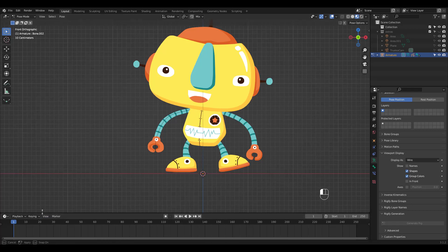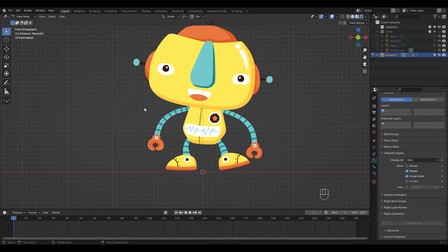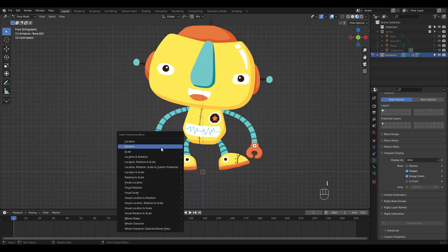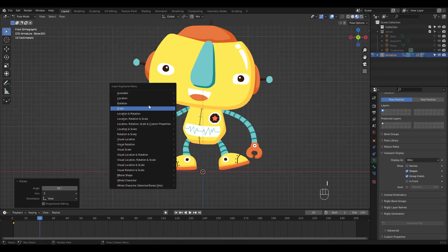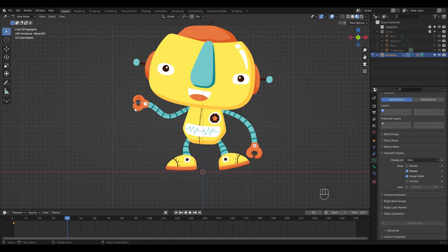Why don't we make a quick animation? Select all bones and press I to insert rotation keyframes at frame 1. Then go to frame 20 and rotate the bone, and press I for a rotation keyframe again. Now go to frame 40, rotate the hand bone, and add a keyframe.